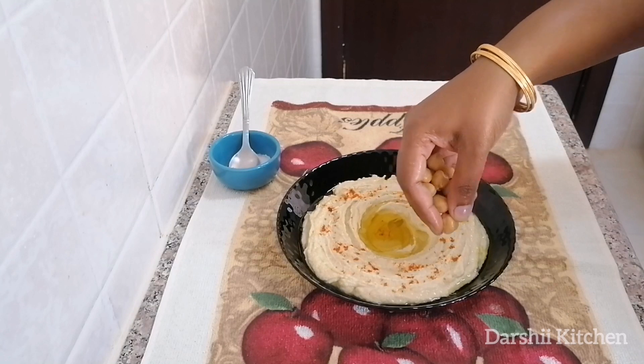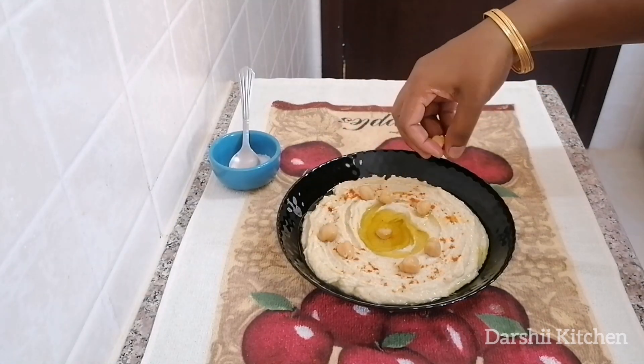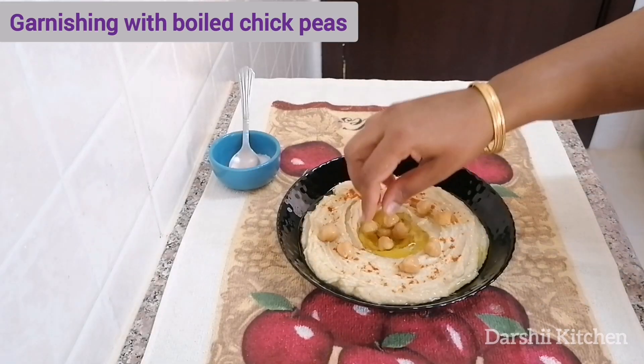Garnish with some boiled chickpeas. Now the classical and creamiest hummus is ready to serve.